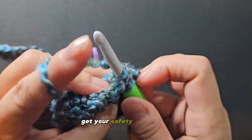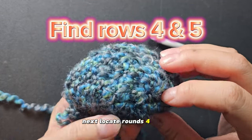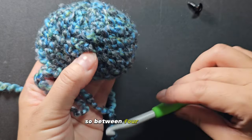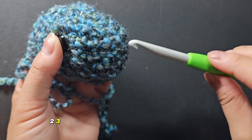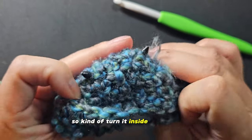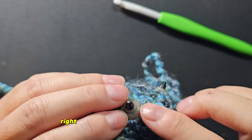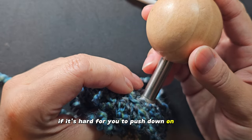After this round, get your safety eyes ready. You should end up with a total of 16 single crochets. Next, locate rounds four and five — count four rows down from the top. Between rows four and five, you'll place your eye, about three to four stitches apart. Place your second eye into the stitch of your choosing — it's up to you how far apart you want them. Turn it inside out, insert with the backing, press down. If the safety eyes are really hard to push down, I bought a tool off Amazon that's helpful for saving your fingers when pushing down those safety backings.